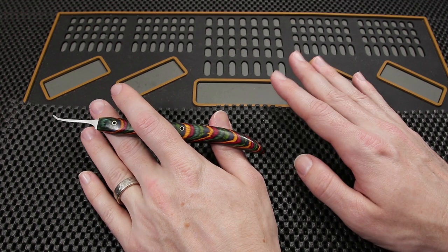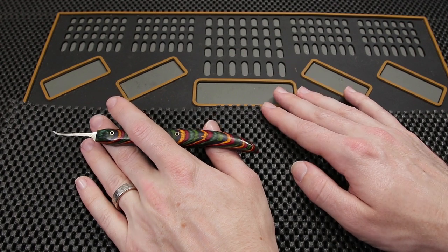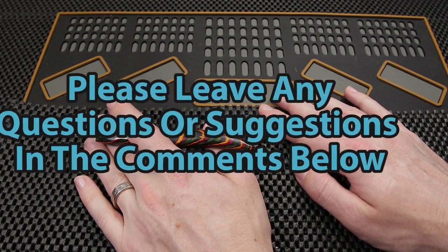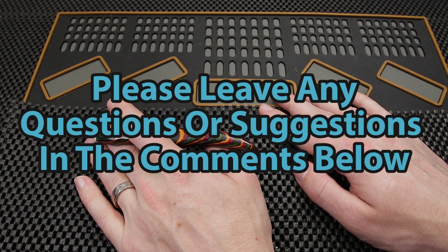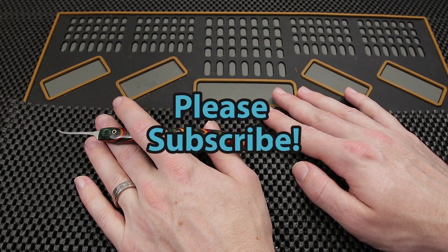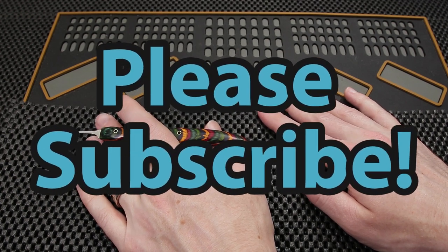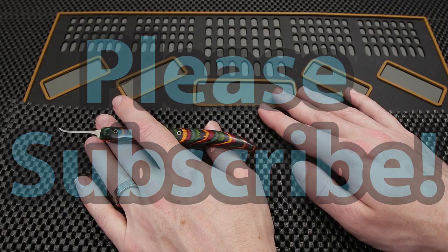That is all I have for you today guys. This has been my Locksport Update. I really hope you enjoyed it and I really encourage you to share any updates. If you guys have any questions or suggestions please leave them in the comments below. If you enjoyed this video and you'd like to see more like it please subscribe. As always, thank you so much for checking out this video — I hope you all have a great day.